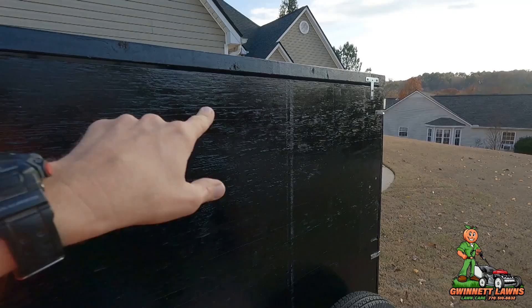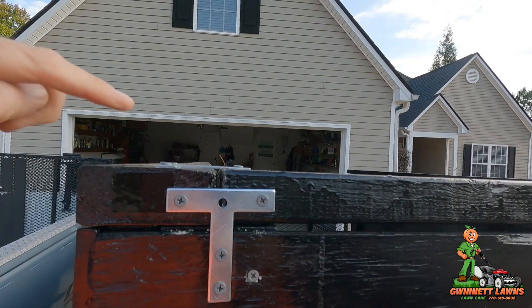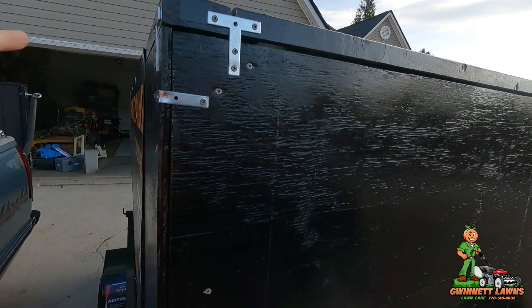I put a T-bracket here and here, so this is really stable now. I mounted these two-by-fours so that they protect the top of the plywood and give it some rigidity.